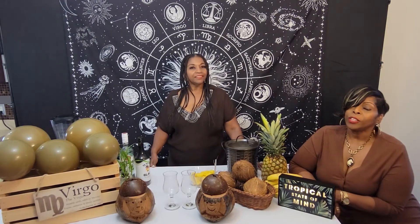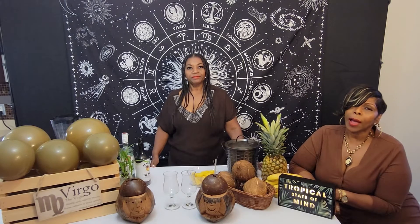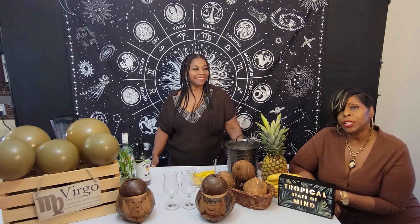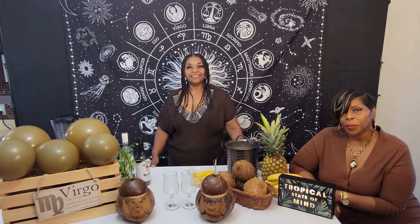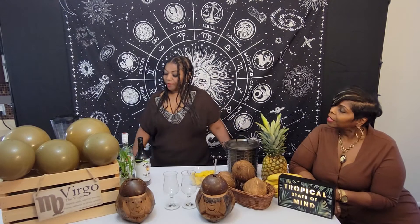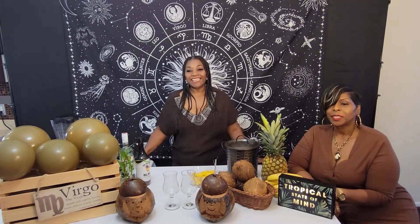If you like what you see, don't forget to like, share and subscribe. That helps our channel to grow and that way we can continue to upload videos weekly. Today's featured drink is...